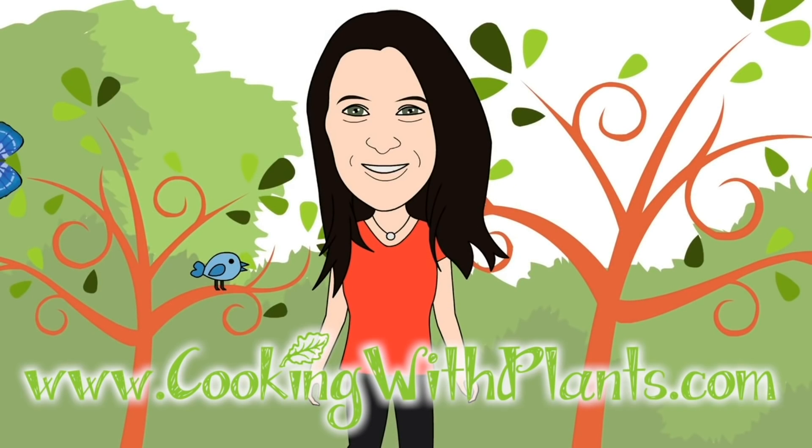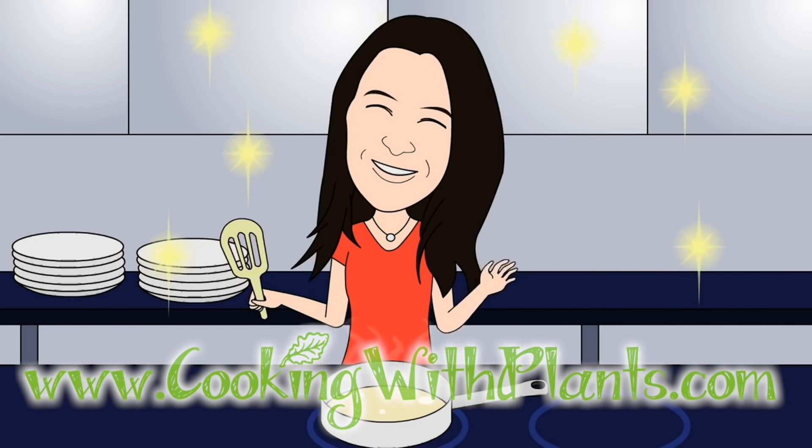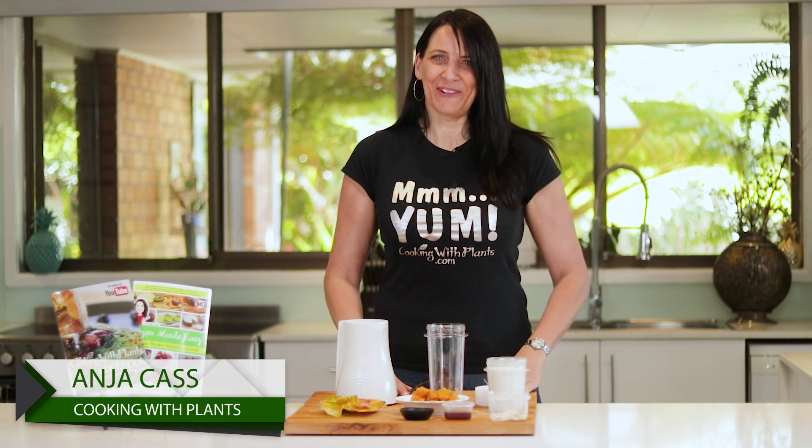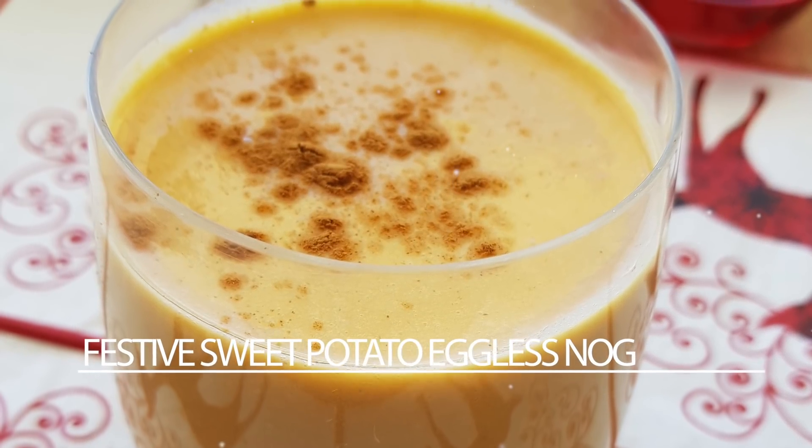Cooking with Plants, vegan made easy. Hi everyone, it's Anya from Cooking with Plants and today I'm getting ready for the holiday season with a festive sweet potato eggless nog. So let's get started.